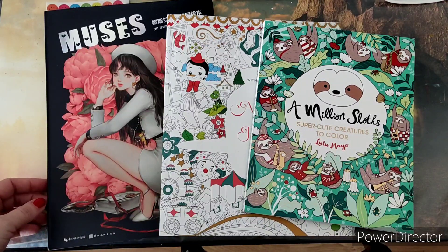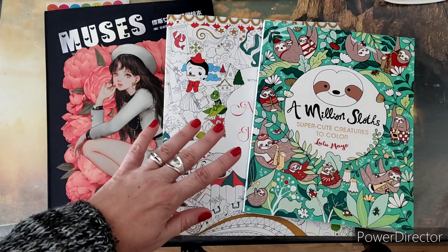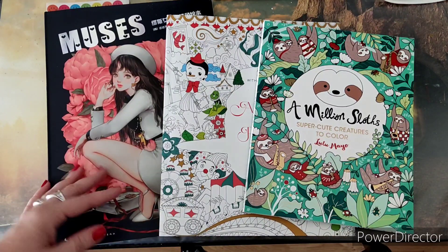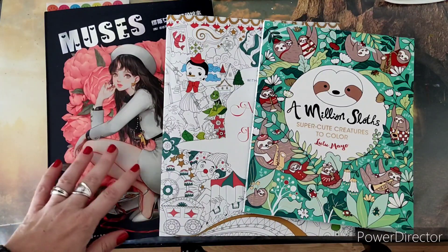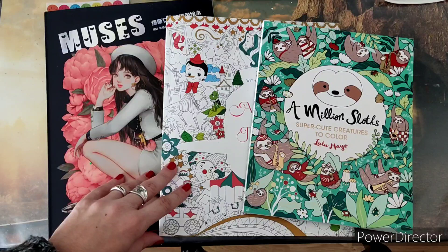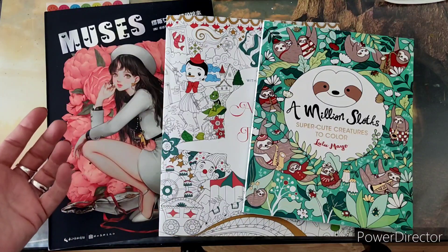Hi everyone, welcome back to my channel. Today I'm here to present the finished pages that I've accomplished in the month of September 2022. Only three pictures to show since I'm still in my coloring slump, but I try to keep on coloring, although on a slower pace than before, and I just try to maintain some progress in my books and hope for a new vibe, a new pickup.